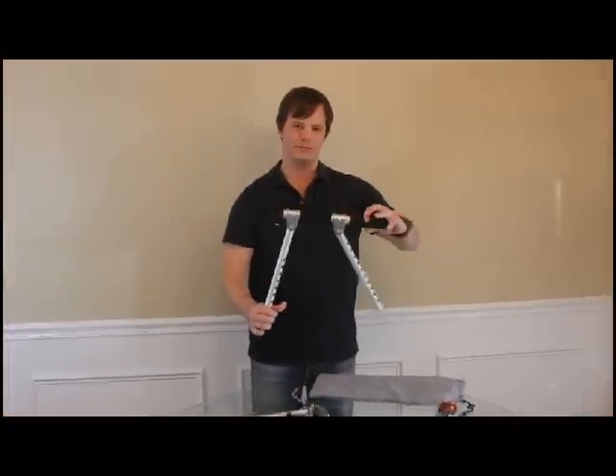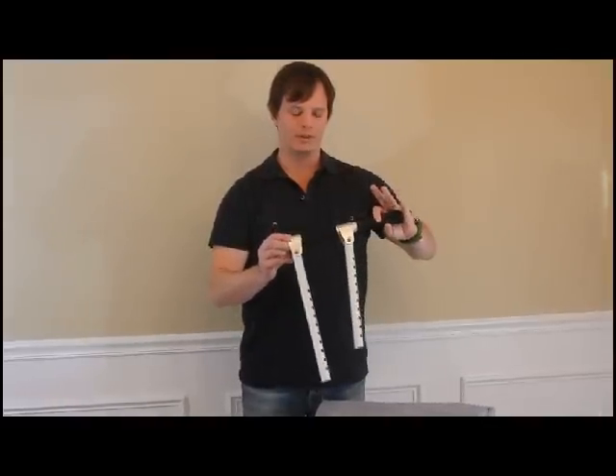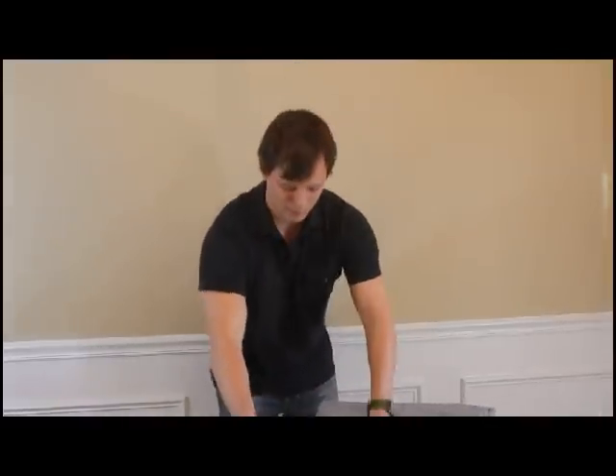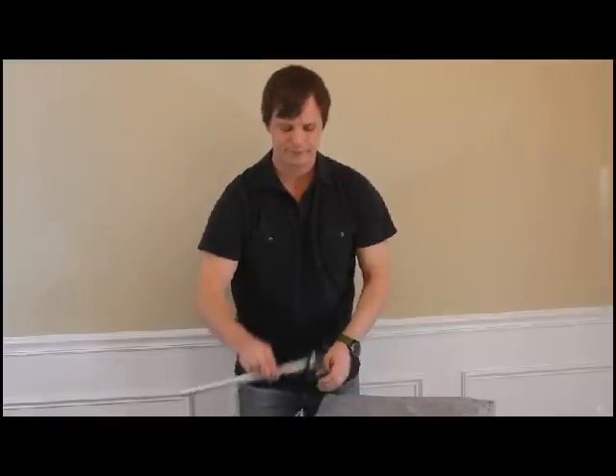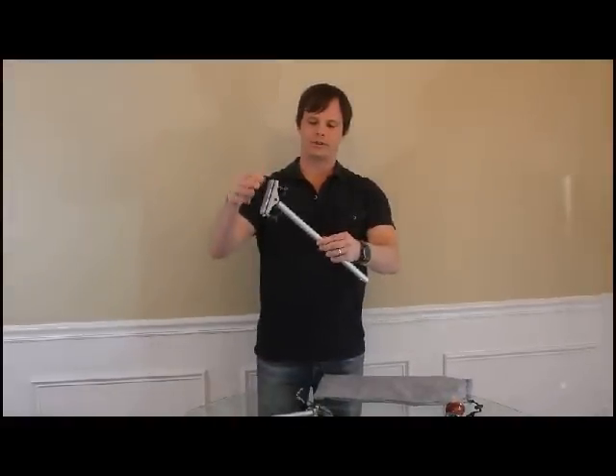First you have the handle. Basically you push for brake and pull for acceleration. This is the foot that attaches to the gas pedal. As you can see it rotates freely.